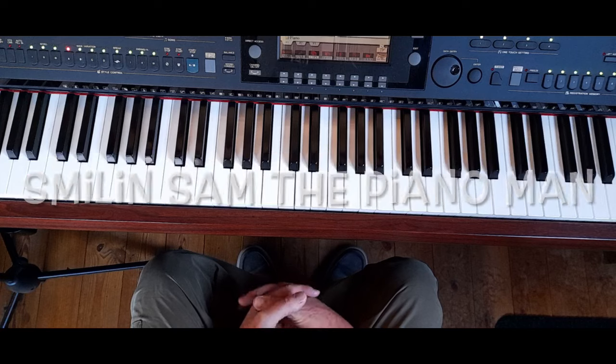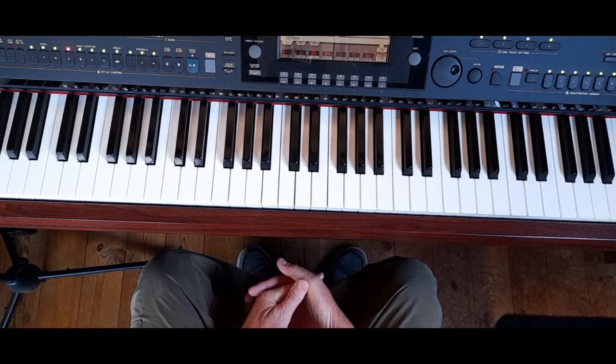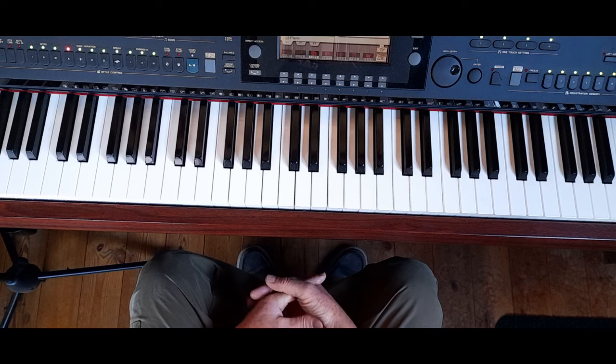Smiling Sam here today with another lesson. We've been looking at chords and numbering them rather than using letters, and what I want to do today is show you two inversions of the C major 7 and the F major 7 and the way we're going to play them.